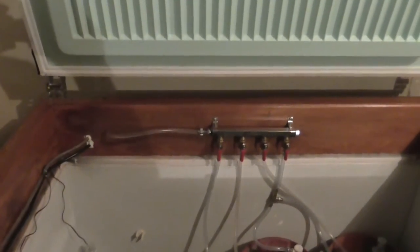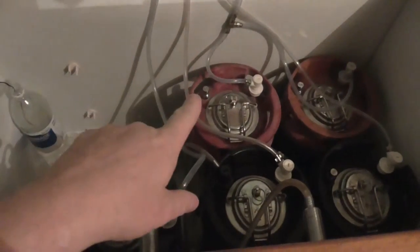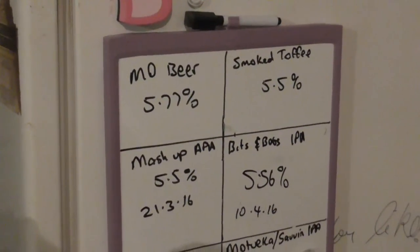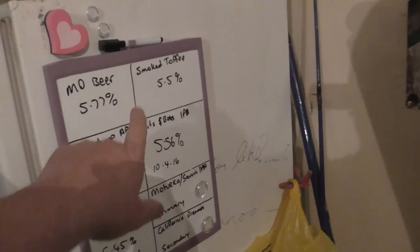I thought I might just give you a quick look inside my keezer because I tidied up all the hoses and things in there and I got a four-way manifold. There's the four-way manifold, and I've got an extra keg. This is my little fridge magnet whiteboard — it's got keg one, two, three, four, five, fermenter one, fermenter two.